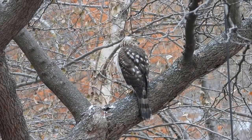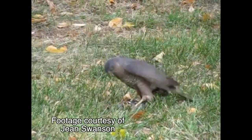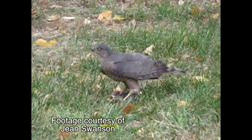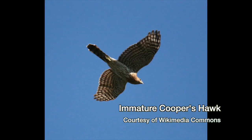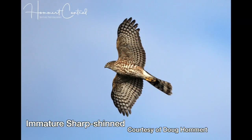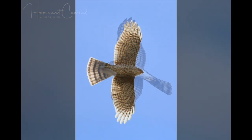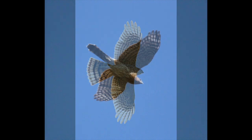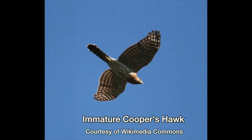Probably the best indicator is one I'm not able to show you — I don't have the footage. It's the difference in the wing beats of each species. If you see one of them in flight, note its long, thin tail and short, broad wings. Pay attention to how fast the wings beat. The Sharpie's flaps are fast, almost too fast to count. The Cooper's flaps are slower and easy to count.